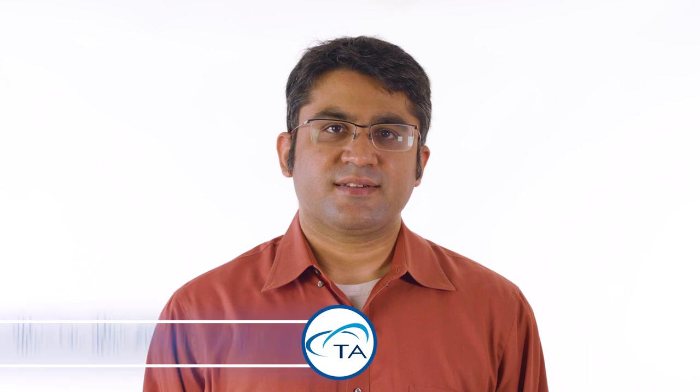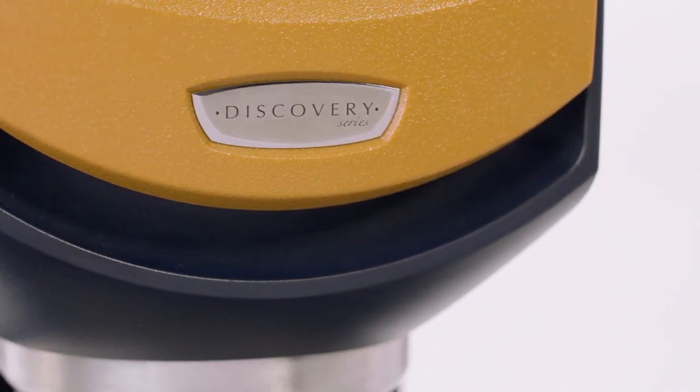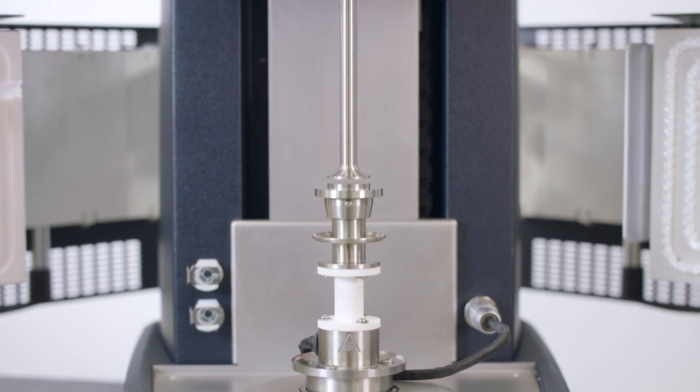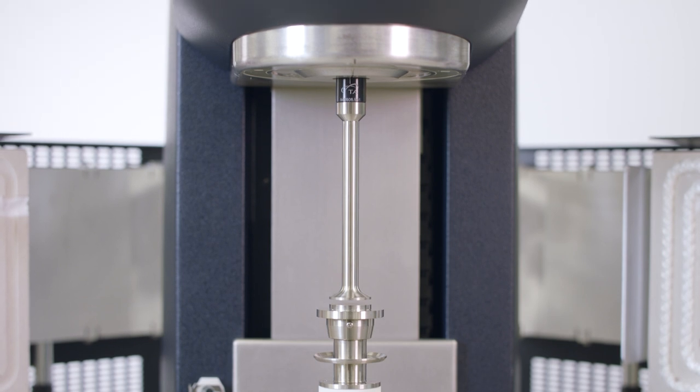Hello and welcome to another TA tech tip. In this tech tip we will show you how to load polymer pellets on the Discovery Hybrid Rheometer for running melt rheology experiments. The TA Instruments Discovery Hybrid Rheometers are commonly used to study the melt rheology of polymers. In this tech tip we will be using a 25 millimeter parallel plate setup with an ETC oven.